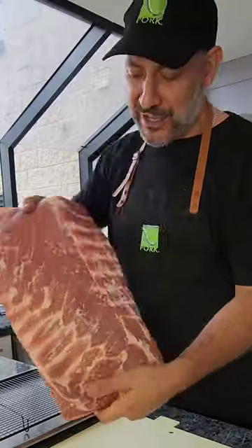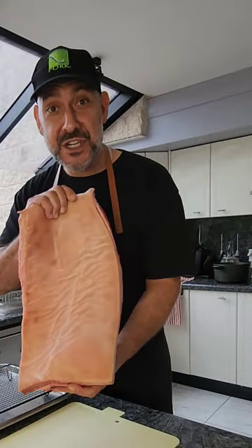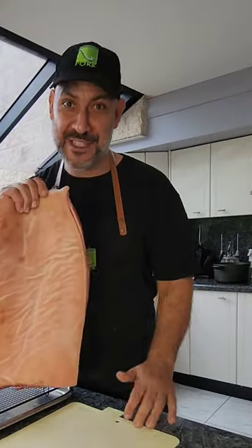Crispy pork belly burnt ends. We got a whole side of belly here. It's been in the fridge for five days. Today is cook day. Let's go.